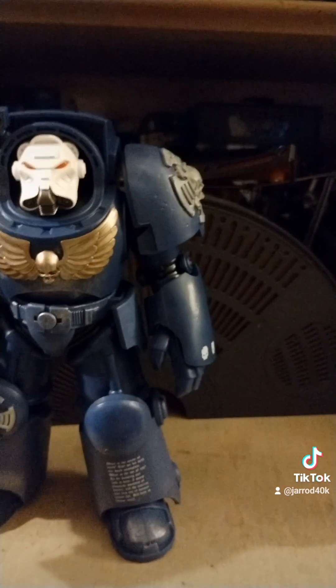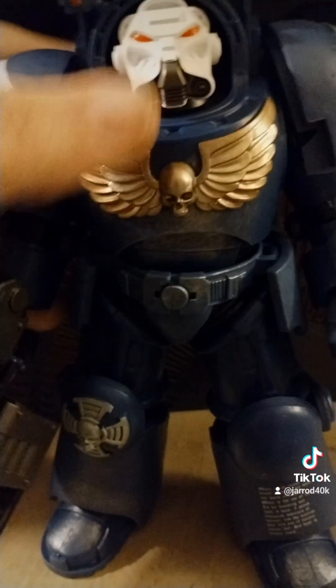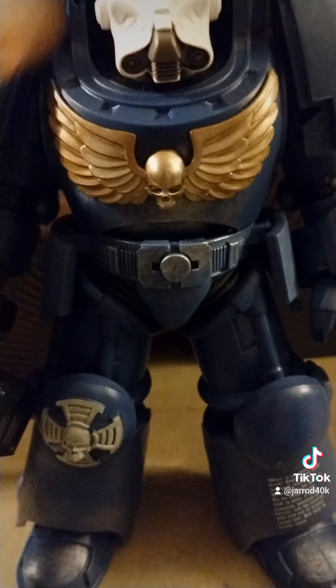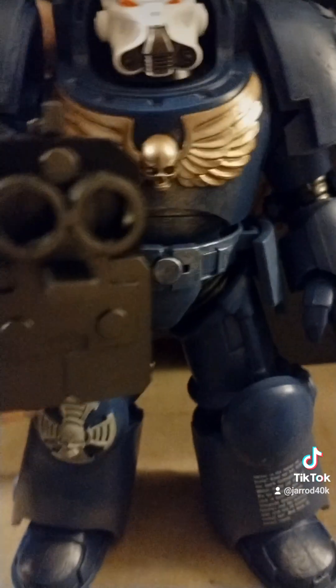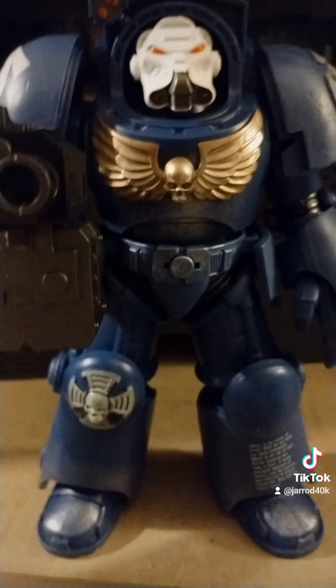Wow. But I really like it. Let me show you something here. Hold on. His joints are kind of light for how big everything is — it's not that he's heavy, it's just that everything is so large, and the physics of it just don't want to play.